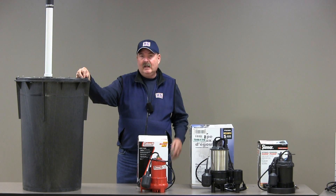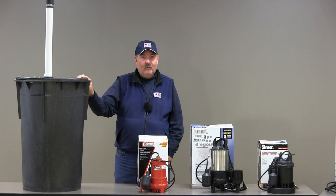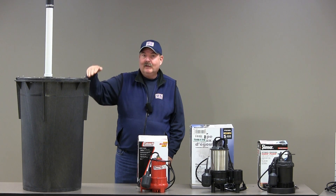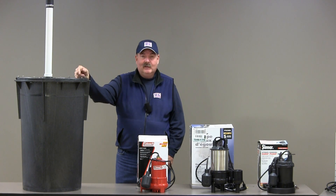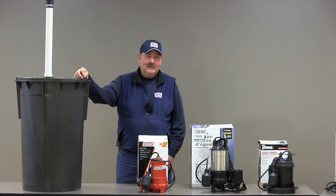Most of these pumps are going to be rated at either a zero-foot head height or a five-foot head height. A zero-foot head height means you're pumping the water two feet below ground level — that's not going to get you anywhere. A five-foot head height only gets you three feet above the basement floor, which may not even be above dirt level in a crawl space or shallow basement. Those heights are kind of erroneous because they're not realistic.